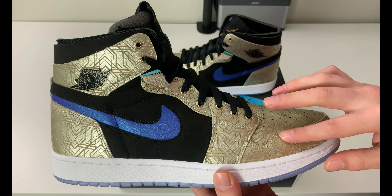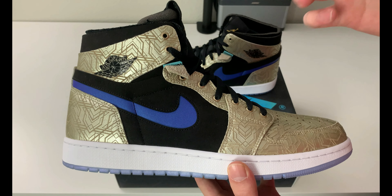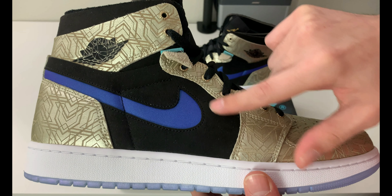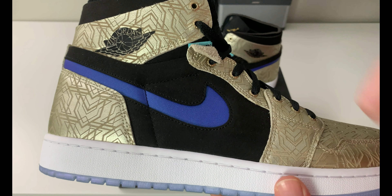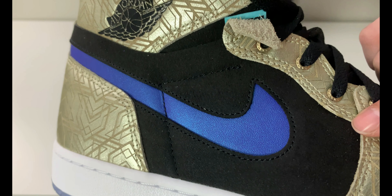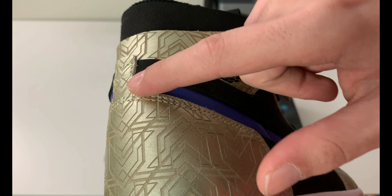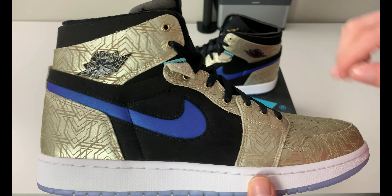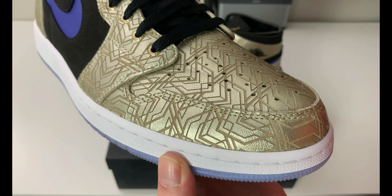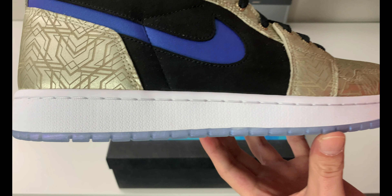The leather quality on the gold laser etching part is actually pretty nice — it flexes really well and feels good to the touch. The mid panel in black is a nice soft nubuck suede, and along here is a leather piece that has a kind of metallic shimmer to it. That nice blue comes all the way back to where it's cut by the gold laser etched leather. Here's a close-up of that laser etching — it's actually the same pattern you saw on the lining of the paper.